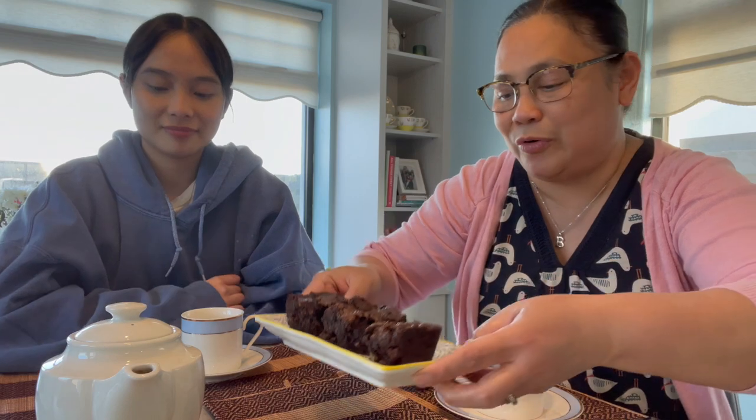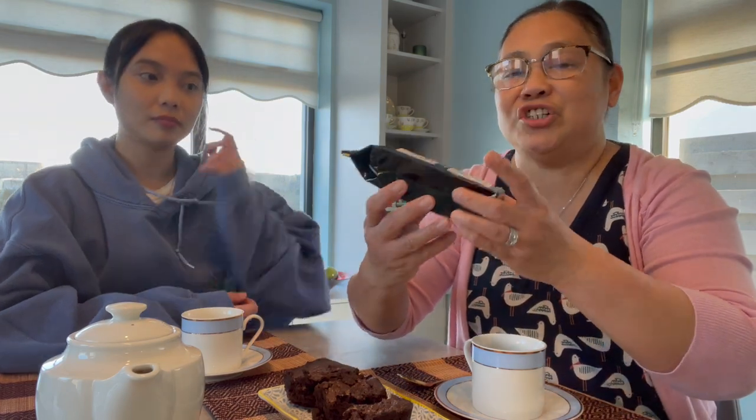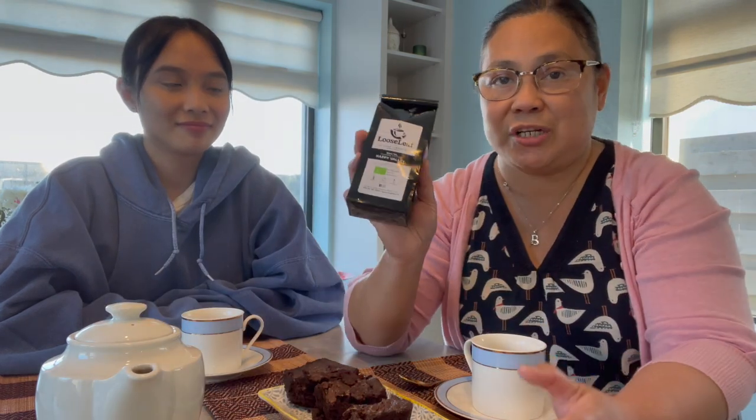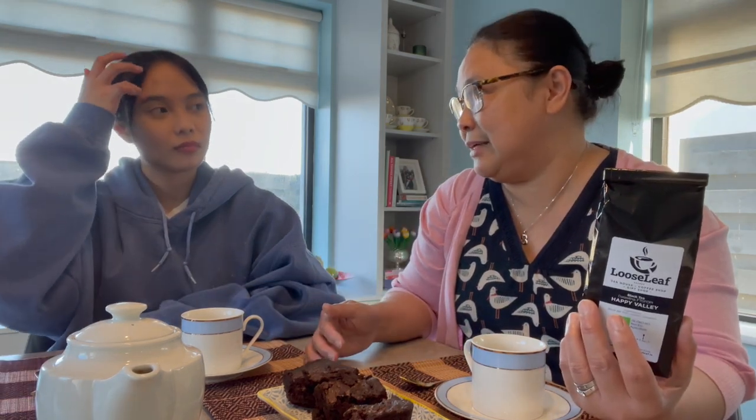Welcome back, guys. After dinner we normally have a cup of tea, but it's only myself and Gail here at the moment. We're going to try the brownies that we made earlier — this is how it looks. It's really yummy, we already tasted some. We're also going to try the Darjeeling tea that the girls gave me on Mother's Day. It's a special tea — they said it is the champagne of tea, so it's normally taken without milk, no sugar, just by itself. I'm really excited to try this.